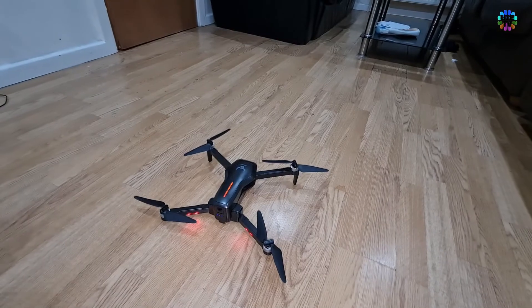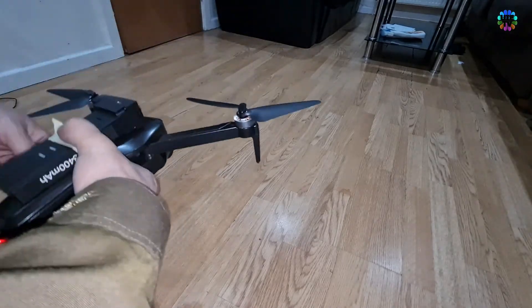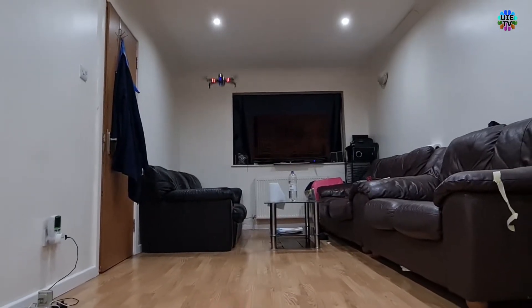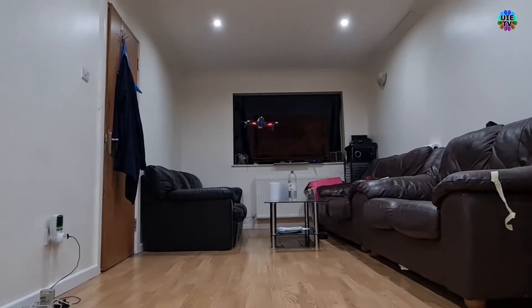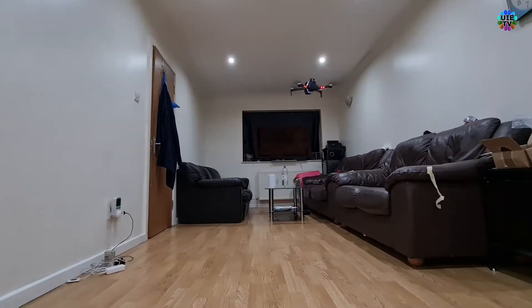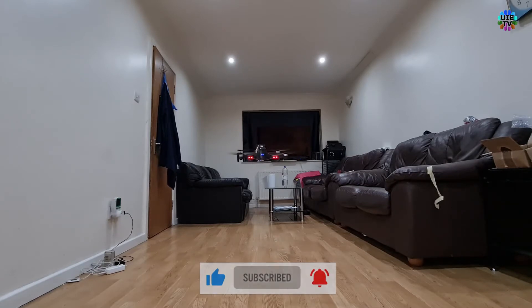Now we will stick one extra battery on top of the drone, which will count as 155 grams of extra weight to test flight stability. The takeoff is slightly bad and it was about to crash into the sofa, but luckily I controlled it and lifted up. It can still handle the extra 155 grams and seems in control, but the motors are sounding higher than before because they are struggling and spinning faster than normal to keep the drone in the air.